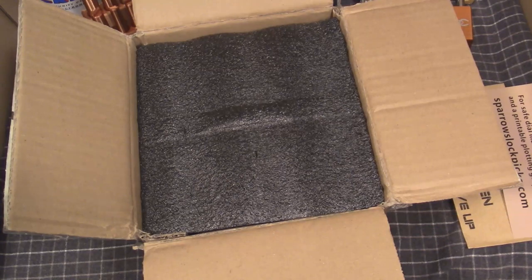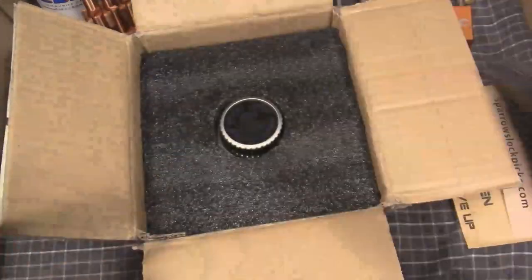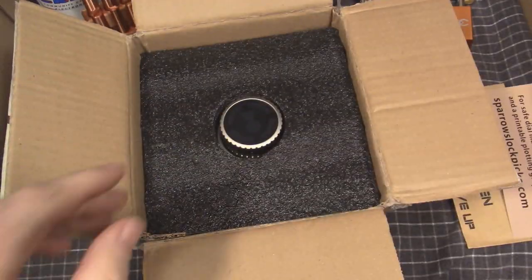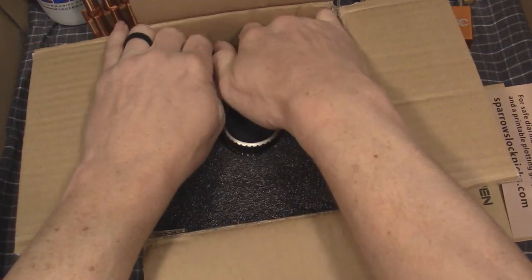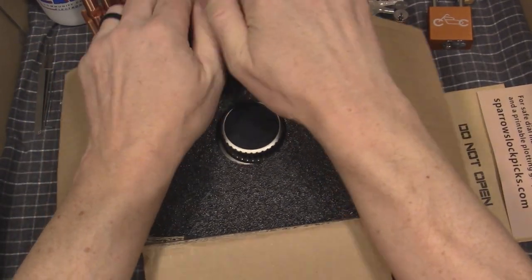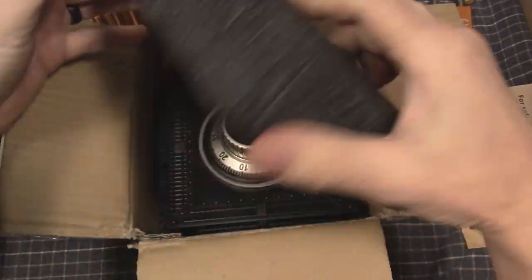All in all, I didn't find it too challenging directly out of the box. I have managed to find the combination to the two-digit. This thing is hard to get out of here — they really pack it in there pretty well. Good quality packing.